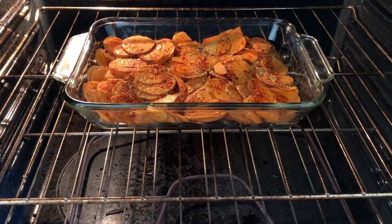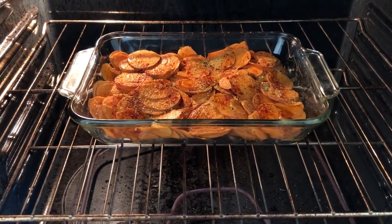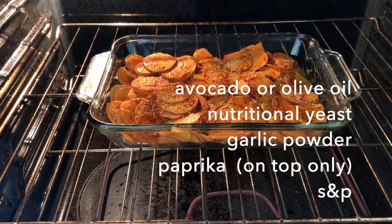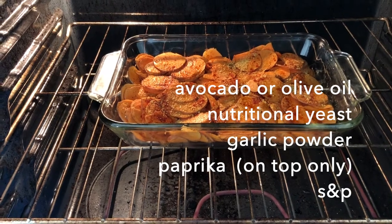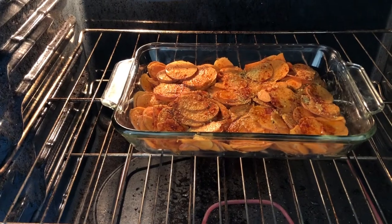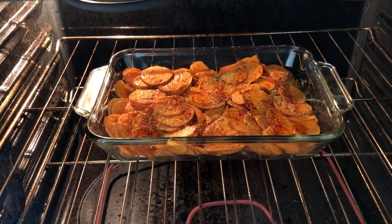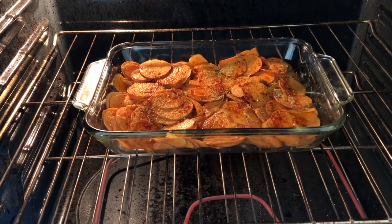Gratin! I never grew up really eating it — only had it maybe at buffets. Anyway, for the sweet potatoes it was avocado oil — I'm blanking out — salt, pepper, paprika, nutritional yeast, and garlic powder. I just mentally mixed all those together with about five medium-small size sweet potatoes, mixed everything up, and then plattered them.